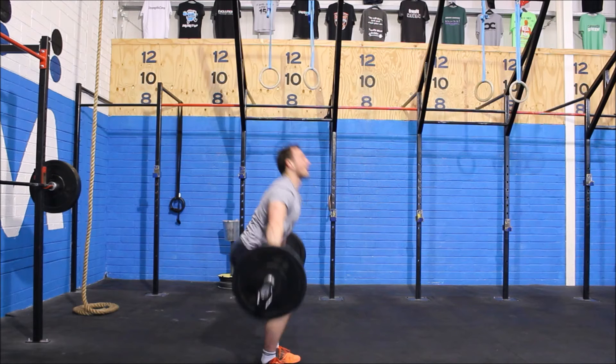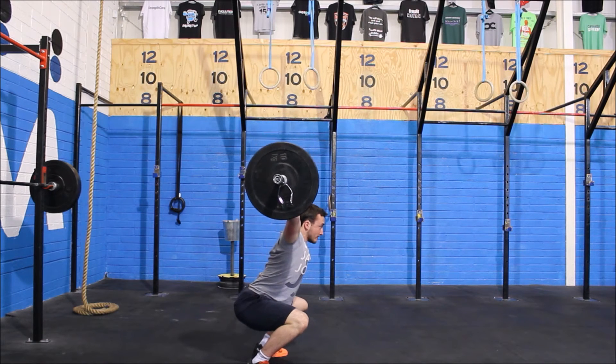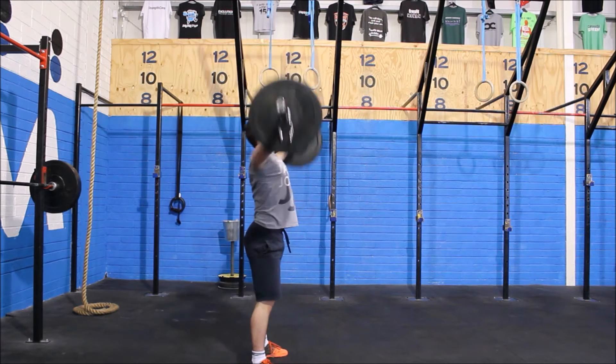You can power snatch or overhead squat. Once you break parallel and recover to the top, the judge will award the repetition.